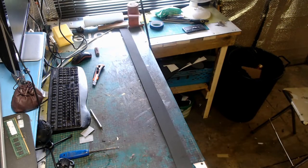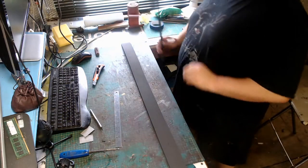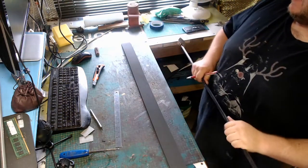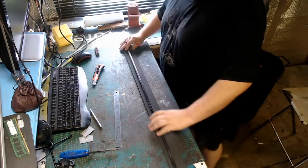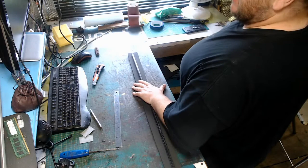Now our core is ready, we can start prepping the first part of the foam. Here I am putting a center line down the middle, ready for the core to go down. Once the center line's there, place the core over it and start mapping it out - draw around it ready to cut it out.